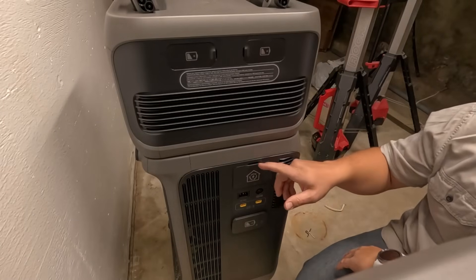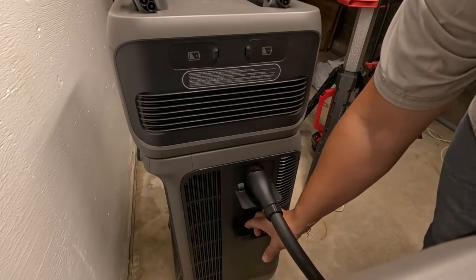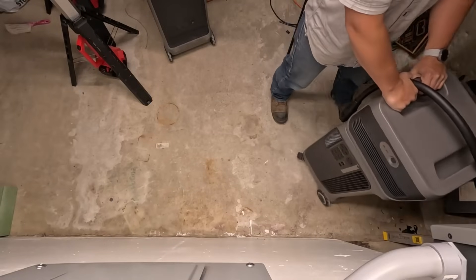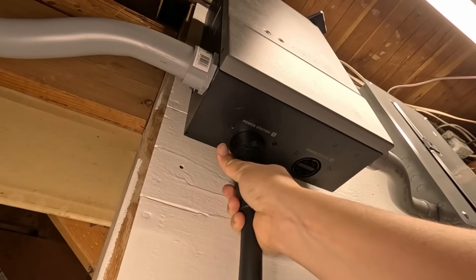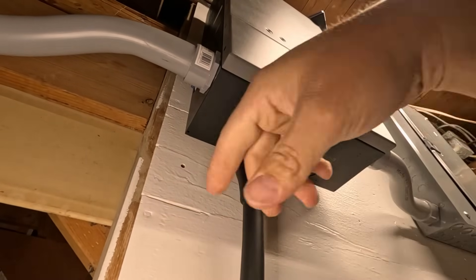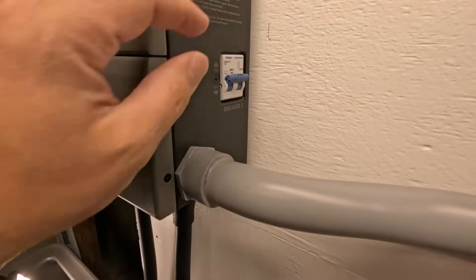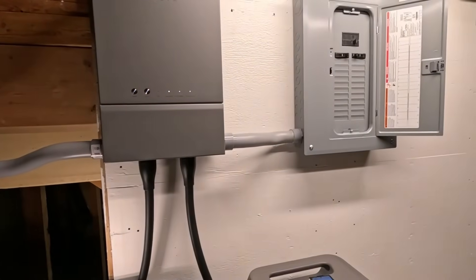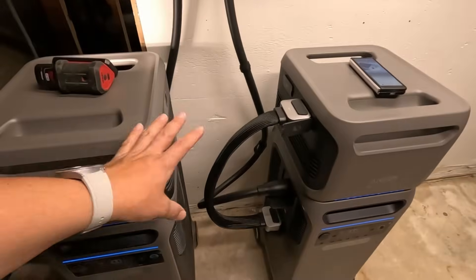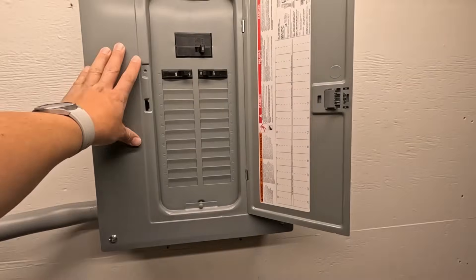We've got our two different connection ports. This one is the one that we're going to use to connect to the house, and then we'll go ahead and connect our expansion battery here. Here goes power station number one — the breakers are turned off on the side here. Power station number two. If I kill the power that's feeding our home power panel, it switches into backup mode, and now we are using the F3800s in combination to power the loads connected to this panel.